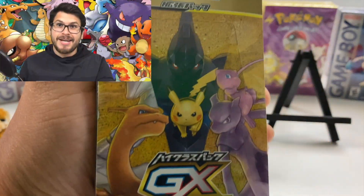Hey everybody, welcome to Vintage Pokemon Hunter Brothers. I'm so excited — I'm so excited I just hit my microphone.